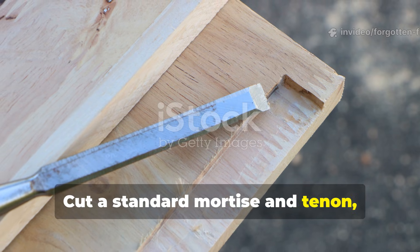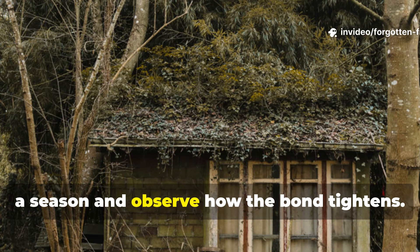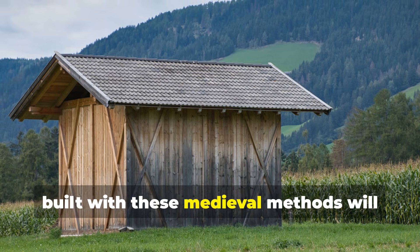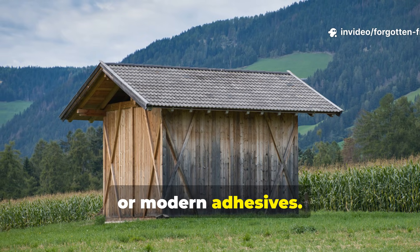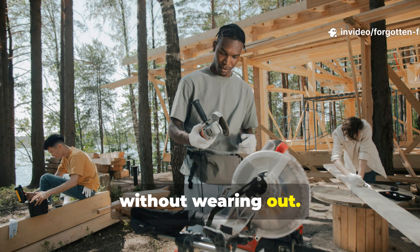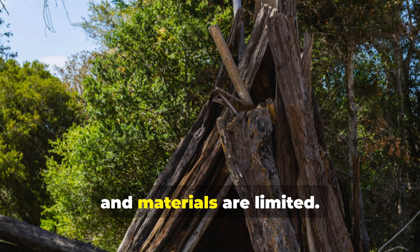Cut a standard mortise and tenon, drill your holes slightly offset, and drive the peg in. Then leave the piece outdoors or in a shed for a season, and observe how the bond tightens. From there, you can scale upward. A small timber frame shed or smokehouse built with these medieval methods will last decades without relying on nails, screws, or modern adhesives. Hunters, homesteaders, and re-enactors often build packable frames using peg joints that can be assembled and disassembled repeatedly without wearing out. The same self-tightening principle applies to bushcraft tripod structures and long-term shelters where stability matters and materials are limited.